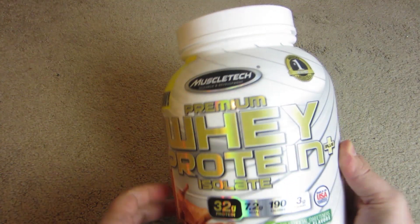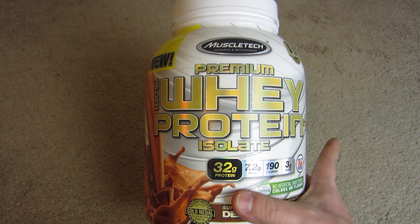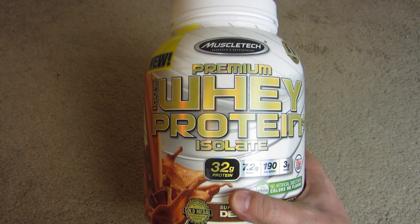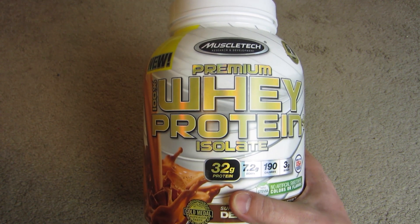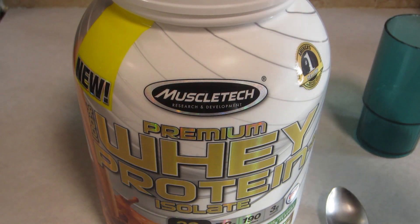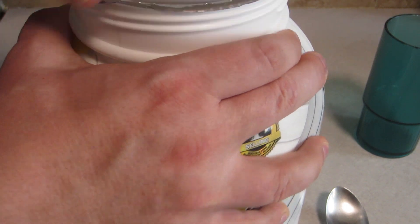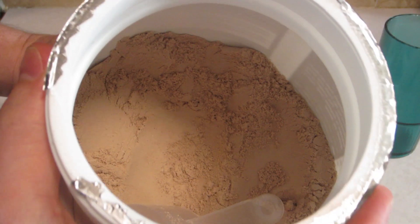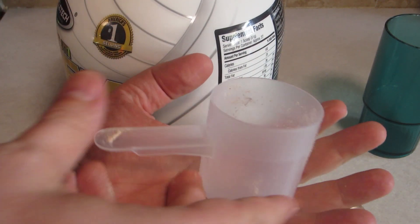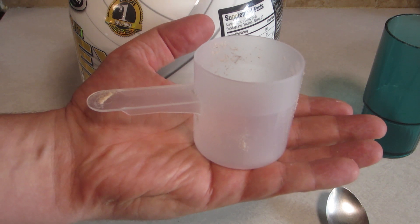The main factor that got my attention on this was cost to protein value. A lot of us are very limited on cost, and that is why my focus came here. We're in the kitchen now — I just wanted to show you a little bit of the powder, what it actually looks like inside. There's the powder, and as far as the scoop — there's my hand, so you can see that is a big scoop.